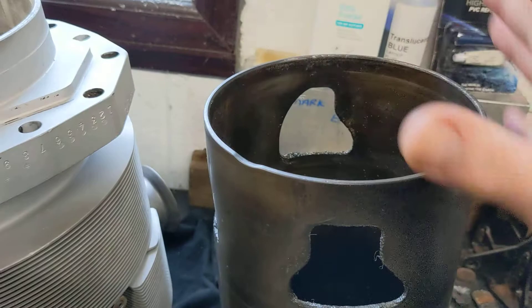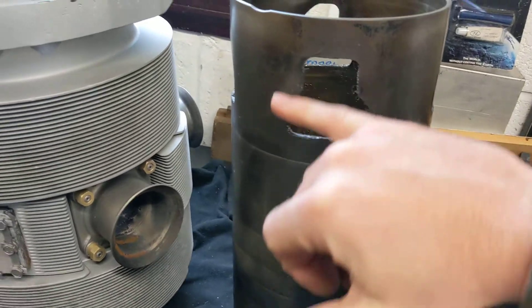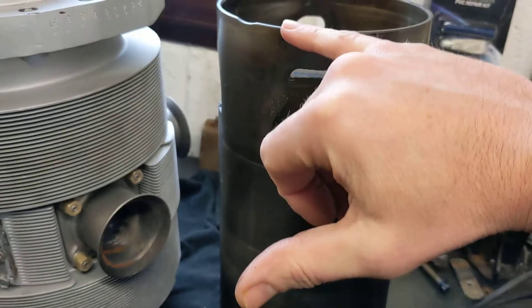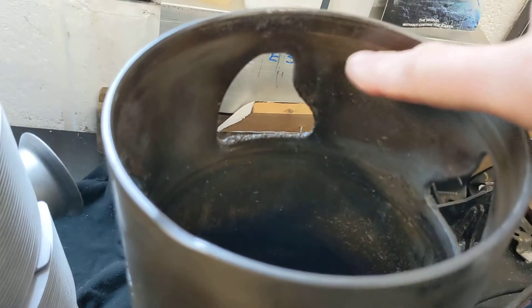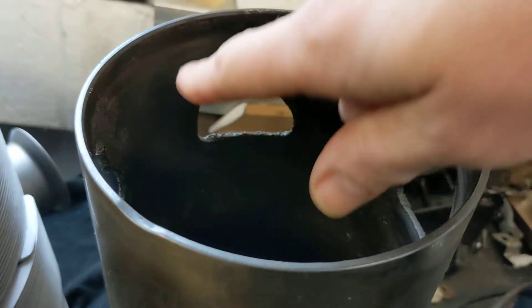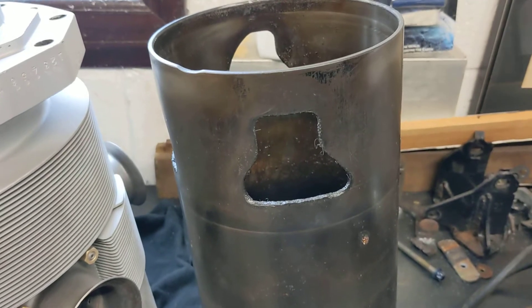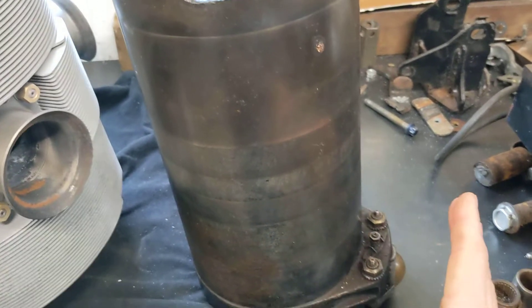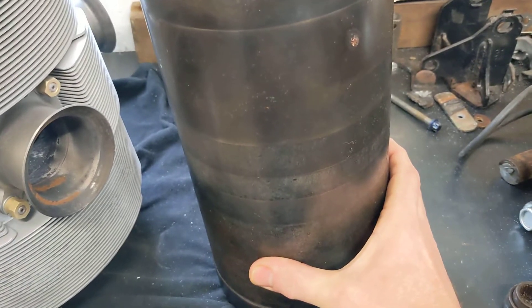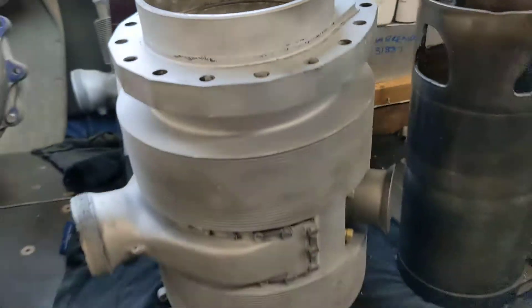On this sleeve you can see the limit of travel where the rings go - sort of between there and there. You can see the witness marks from when this sleeve's been in service.